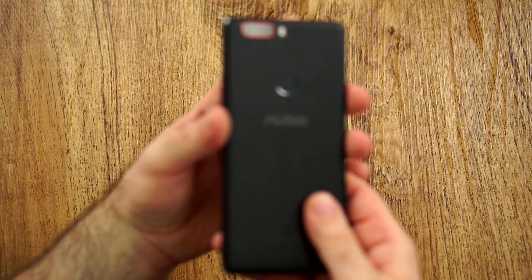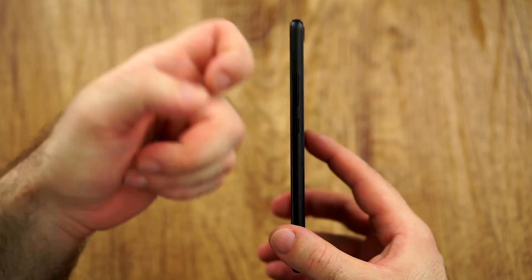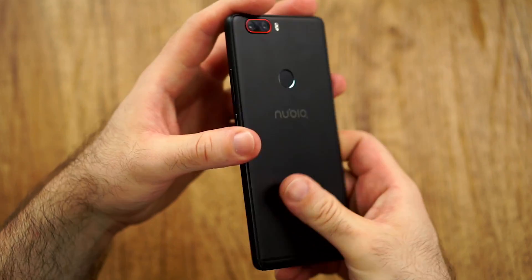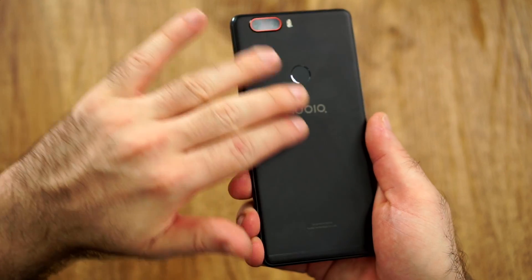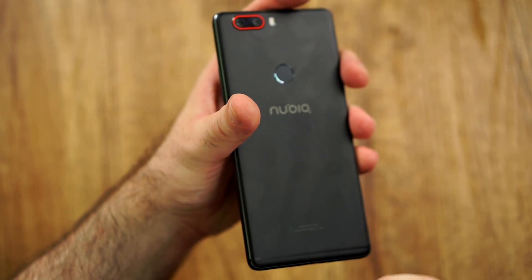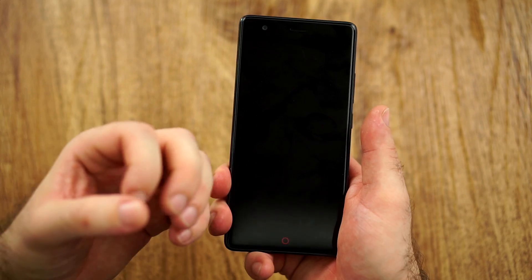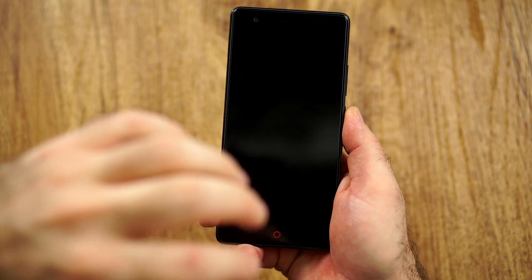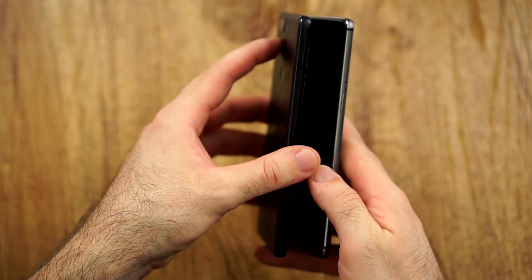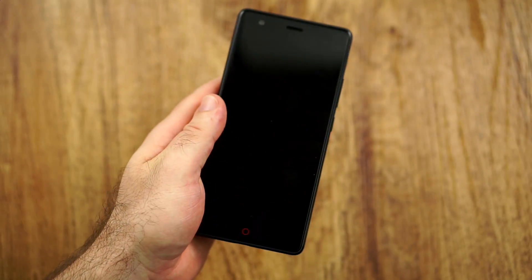For now, let's continue with the design and build, which is still super solid — nothing has changed from my first impressions. Super solid, super sturdy, very premium, but a little bit weird because we have this powder-coated metal finish back that feels very nice, but very unique and just a little bit weird, a little bit slippery. We also have some slight curved sides but a flat back. This design actually makes the phone feel a little bit more bulky in the hand, but it's actually a 5.5-inch with pretty much no bezels — not a bulky 5.2-inch as it might feel.